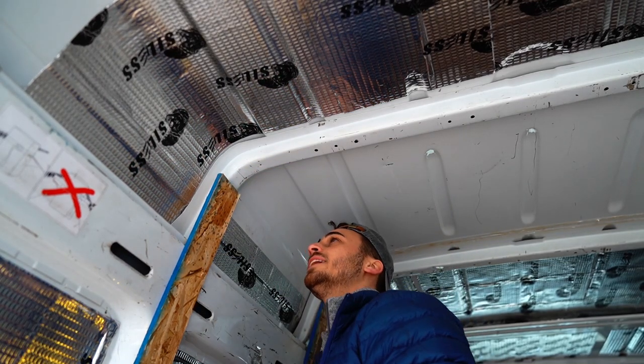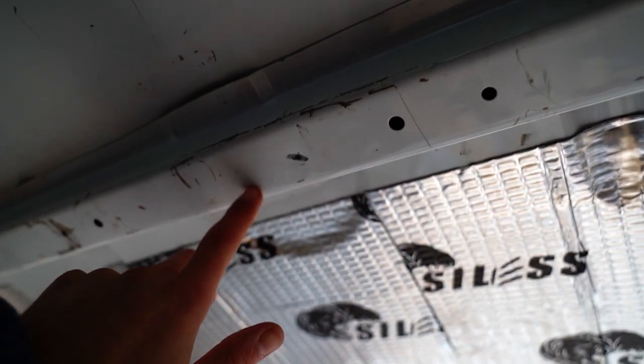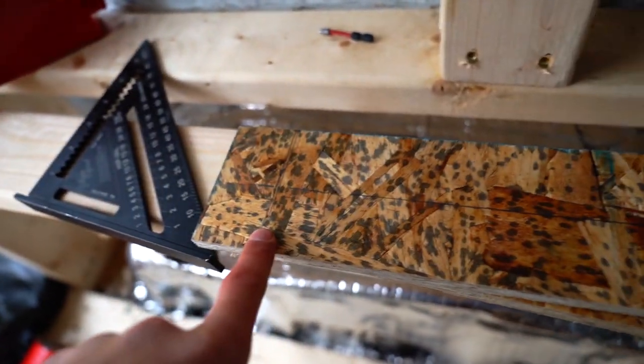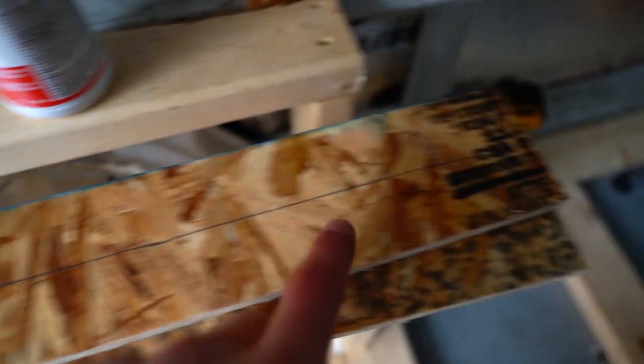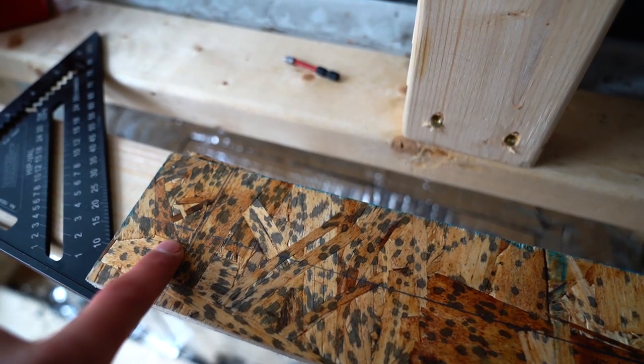That wasn't so hard! So what I did was try to measure the distance between that hole — that one I made — and that one, then transfer those measurements over here. And then scribe a line down the middle to make sure. Fingers crossed. Can you see it?